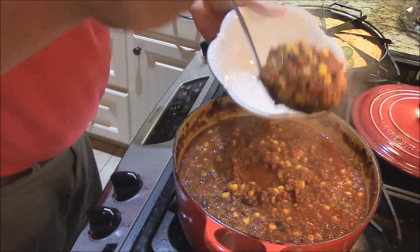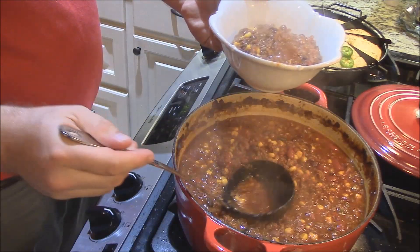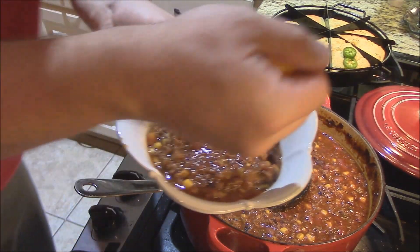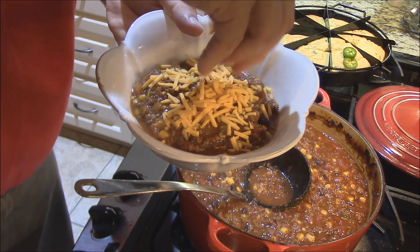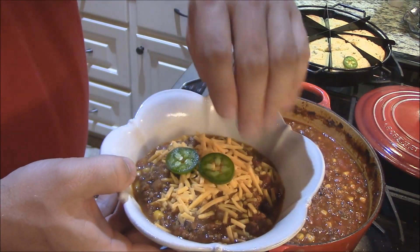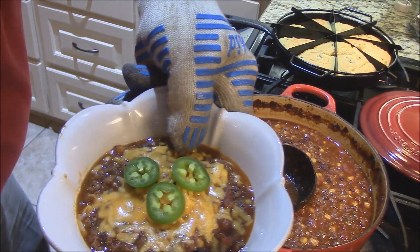I'll serve some up here in this bowl right here. Look at that, John — that's a beautiful-looking soup. Now top it with some cheese. A little bit of sharp cheddar or whatever you want. I like the queso blanco on mine; this one with the sharp cheddar is going to be for the wife. Maybe a couple of fresh jalapeño slices on top. Set this on the broil just for a second — long enough to melt that cheese.